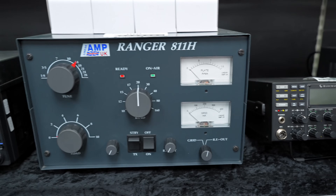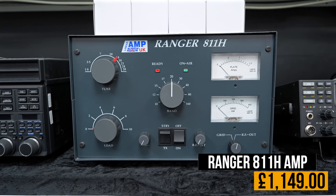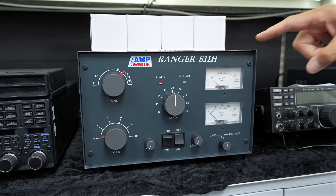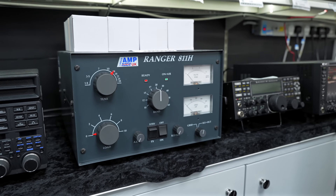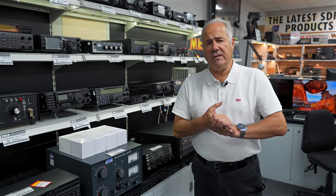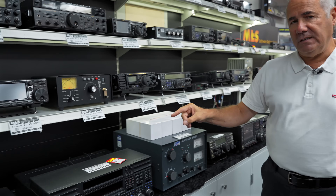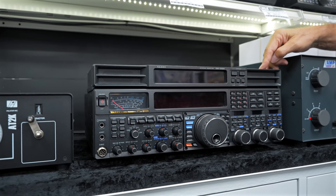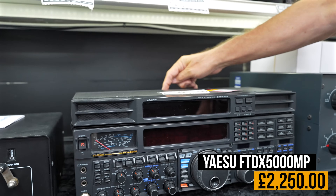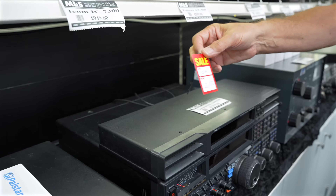Sitting next to a Ranger 811H — a very cheap way of getting 800 watts PEP output on HF at £1,149. Linear Ramp UK has been going for years, several changes in the company, now in its third iteration, run by Roger who's doing a brilliant job. Next to it, another FTDX 5000 MP, again in superb condition with a few scratches on the main case, up at £2,250.